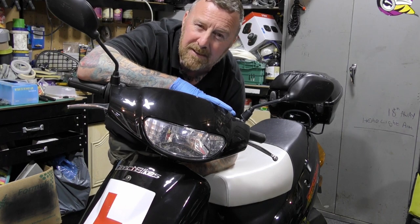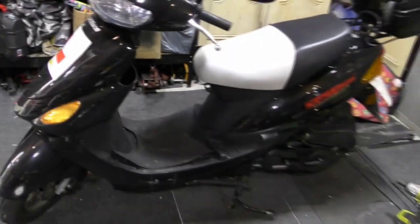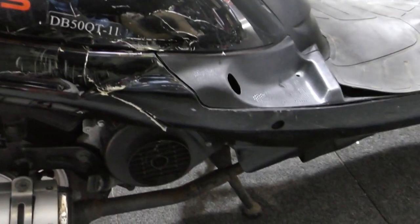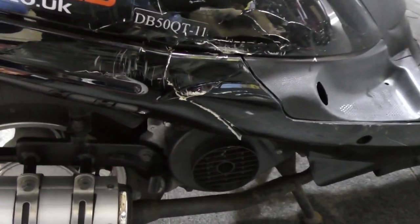Simple get-you-there bikes. A young lad bought this one and thought it was new, but the telltale signs that it's been over are everywhere. Panel off, glue all that, make sure it's done properly.